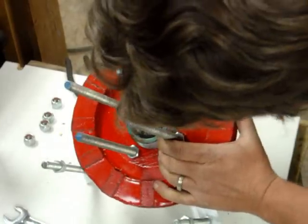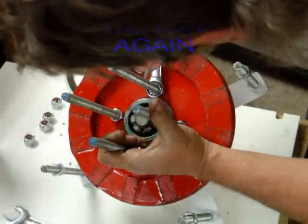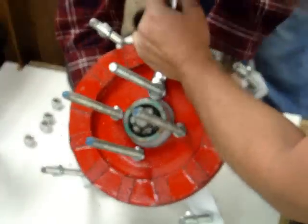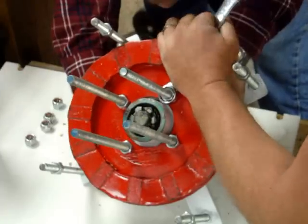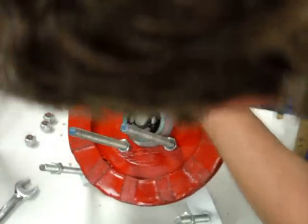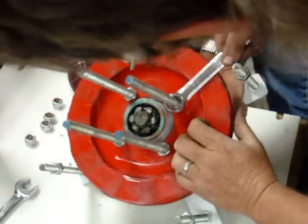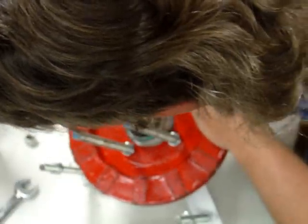A little bit rough. Hey Boomer, hold this thing down. There we go. Got it, alright. Set it down between the magnets. I wish they'd make an aluminum wrench or stainless steel — that'd be nice.